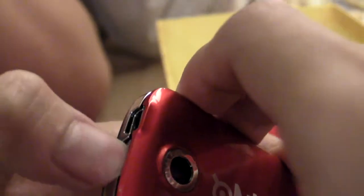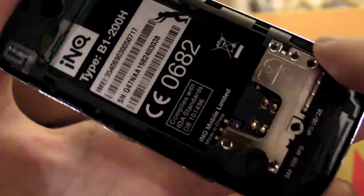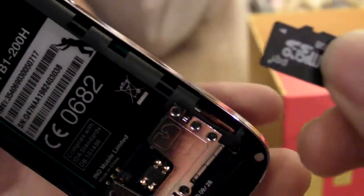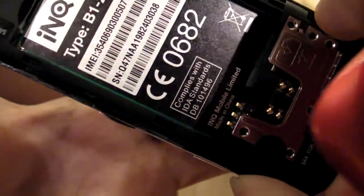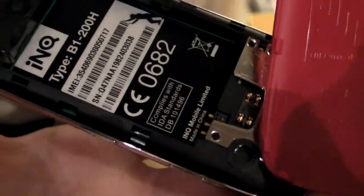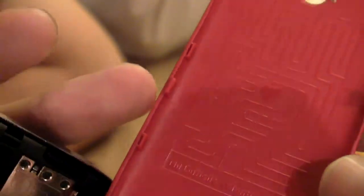Here it is. You have the SIM card slot and the microSD slot — and it comes with a microSD card! 2GB. Nice. The press says 8GB support. There's the speaker, and look — they have a maze on the back here. They actually have a maze with a start point and end point. This is cute.